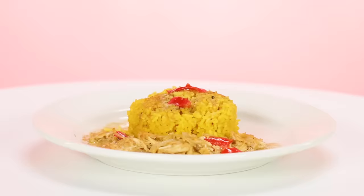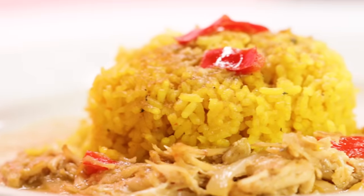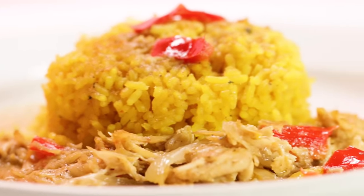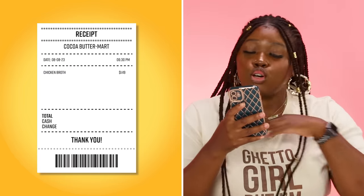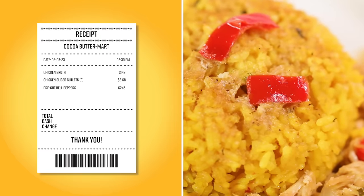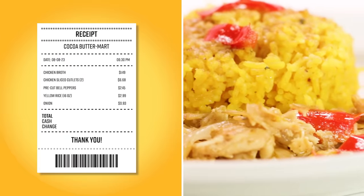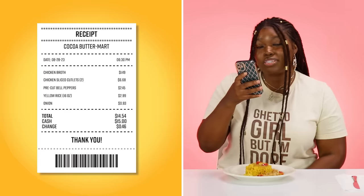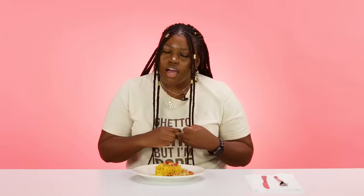I decided to make this luxury budgeted meal of yellow rice and chicken with onions and bell peppers inside of it. And I made gravy from scratch. I got the chicken broth for $1.49, two chicken sliced cutlets, peppers already cut up for $2.45, yellow rice 16 ounce for $2.99, and an onion for $0.93. Everything came up to $14.54. What makes my budget meal the best is it's going to be fulfilling, taste really good because I love to season stuff, and you're going to have a flavorful meal on a budget.